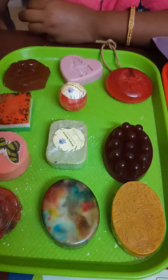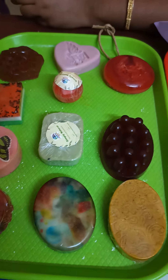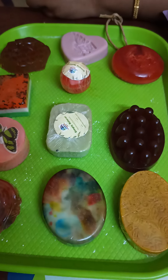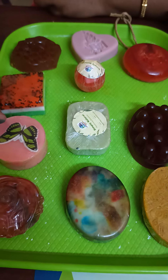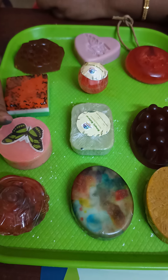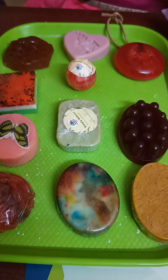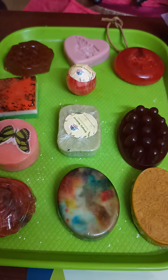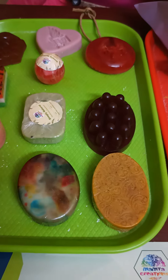Thank you viewers for watching. If any of you are interested in taking this soap making session, you can contact us at 9840724819 or log on to our website www.mamthacreation.com. We have recently launched our mobile application — do download it from the Play Store. We have more than 85 plus courses listed there with syllabus and cost.